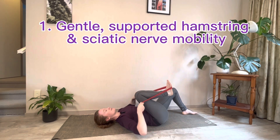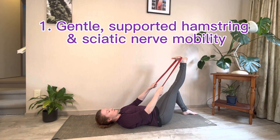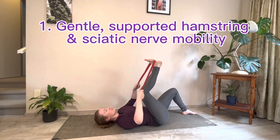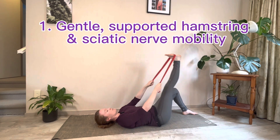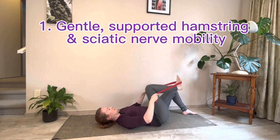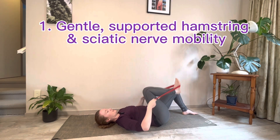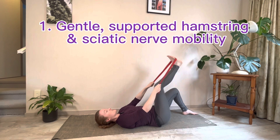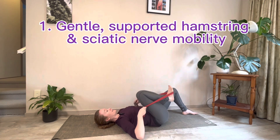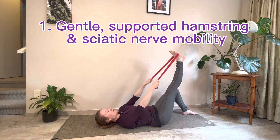The first move is bending your knee into your chest and then straightening the leg out so the knee is straight. I don't care if your leg doesn't go right over your hip — I want the knee straight, so just straighten it out, lower to the ground if you're really tight. Do four or five of these, just to get the muscles shortening and lengthening in a gentle way.